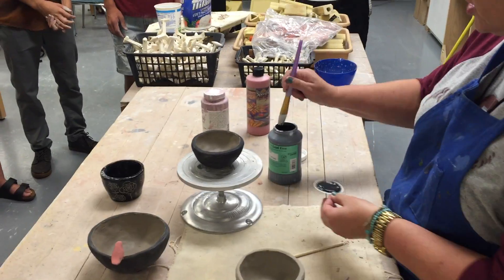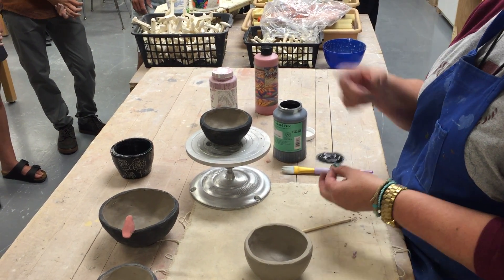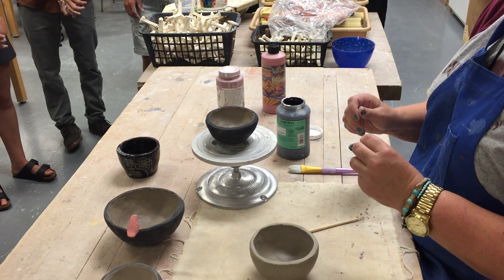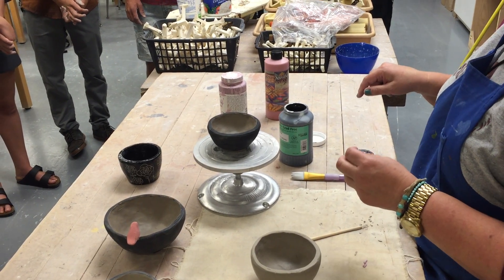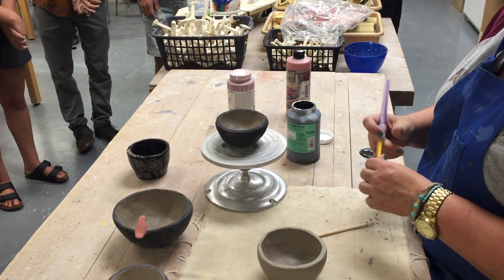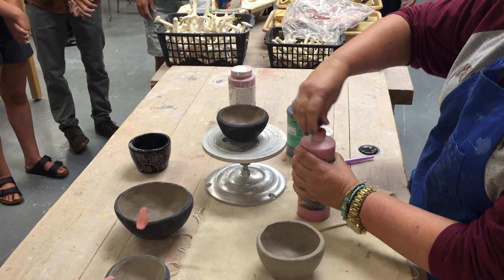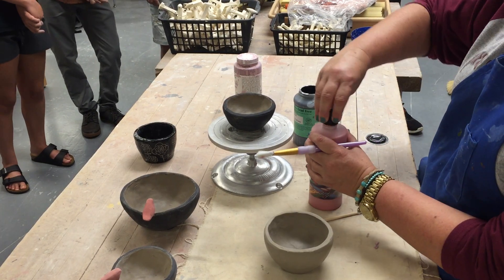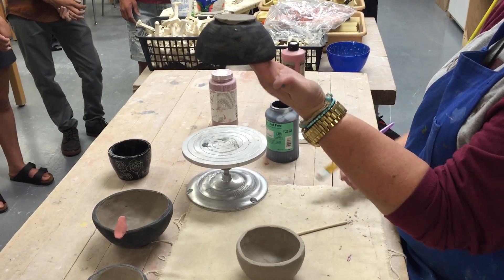When the underglaze bottles are really full you can just dip your brush in. If they're low, I have round circular palettes by my sink that you can pour some into. One thing I'm going to be a stickler about: if you have excess underglaze on your palettes, I don't want you wasting even a teaspoon. These bottles are expensive, so scoop it back with your brush into the bottle — we want to use our materials as wisely as we can.